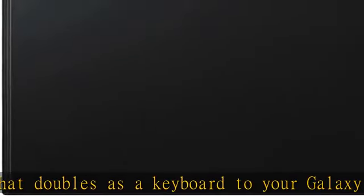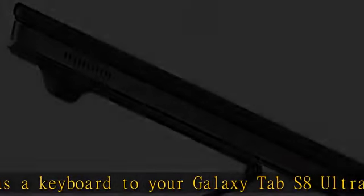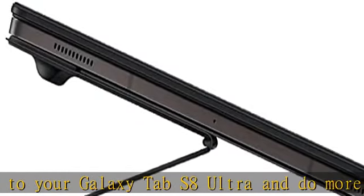It also includes an embedded S Pen holder so you can stay in creative mode anywhere you go. Tablet compatibility: Galaxy Tab S8 Ultra. Keys quantity: 80. Tablet sold separately.